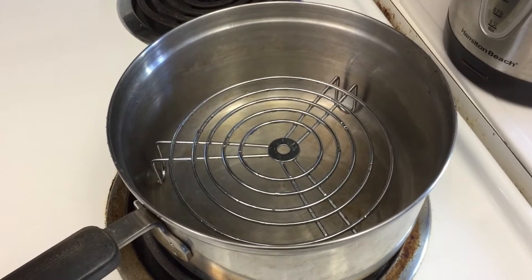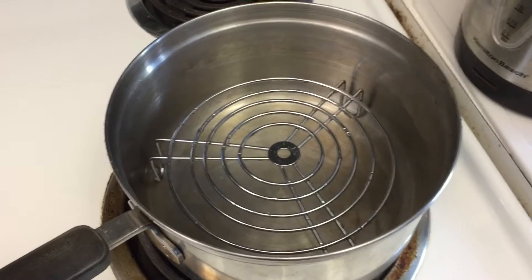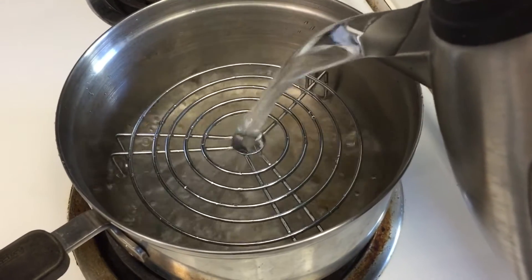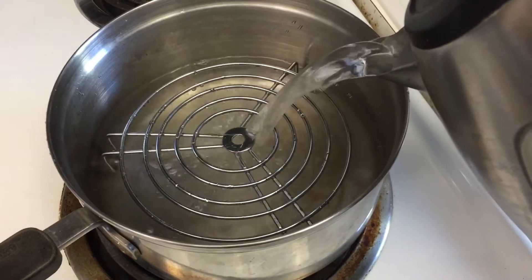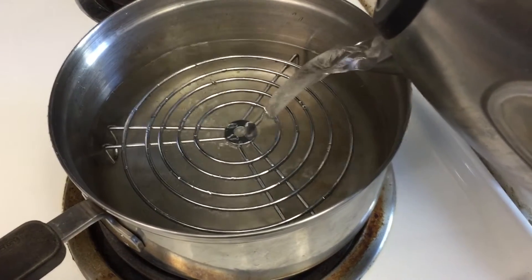Step 7. Place the saucepan on the stove, turn the stove to high heat and fill the pot with boiling water from the kettle until the water level is 3-4mm higher than the top of the trivet.